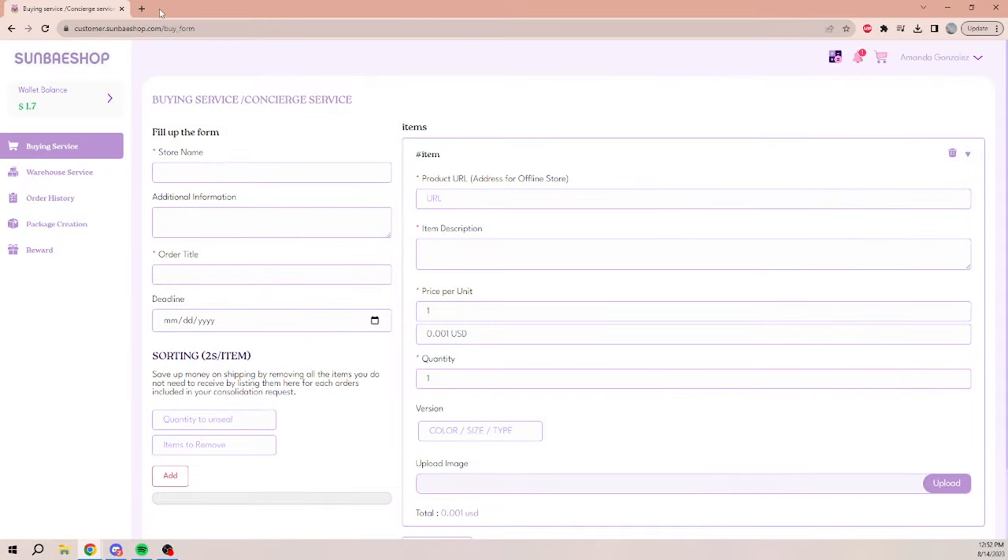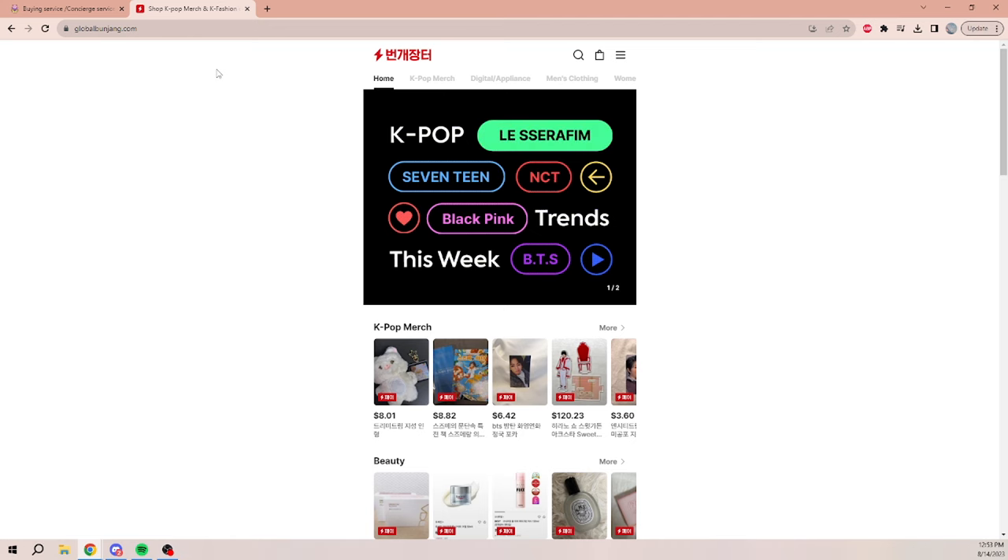Hello everyone and welcome back to a different kind of video — I've never really done a shop-with-me or tutorial on using services. Today I partnered up with Sunbay Shop; they offered to let me use their service and gave me some funds to try it out. I wanted to share this whole process because it's my first time buying from a Korean website, so I've learned a lot. I basically bought everything from Bunjang through this site.